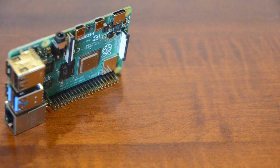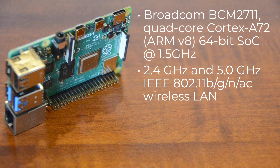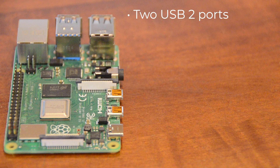Each of these kits includes the latest iteration of the Pi, the Raspberry Pi 4 Model B with 4GB of DDR4 Synchronous DRAM. It also features the Broadcom BCM2711 Quad-Core Cortex-A72 ARMv8 64-bit system on chip at 1.5GHz. It comes with 2.4GHz and 5.0GHz IEEE 802.11b/g/n/ac wireless LAN, and it features Bluetooth 5.0 and BLE communication, 2 micro HDMI ports which support up to 4K 60fps video resolution, 2 USB 2 ports, and 2 USB 3 ports.